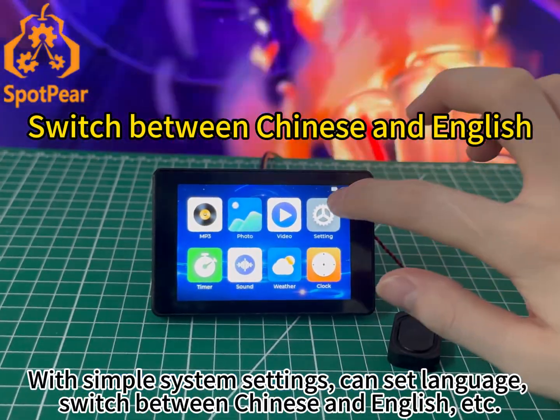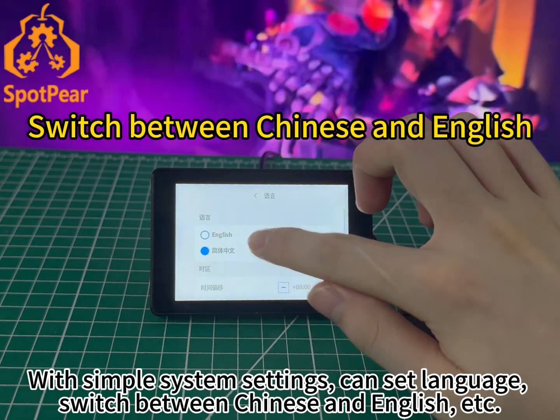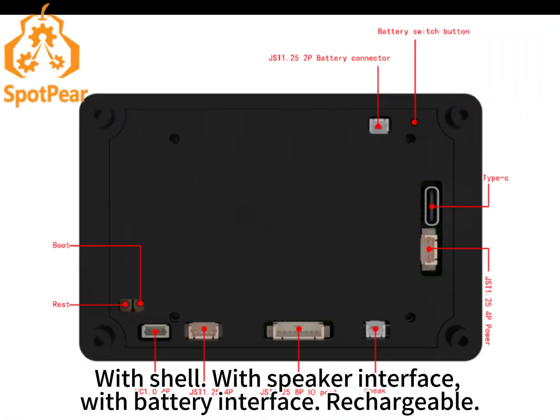With simple system settings, you can set language and switch between Chinese and English, etc. With shell, speaker interface, and battery interface — rechargeable.